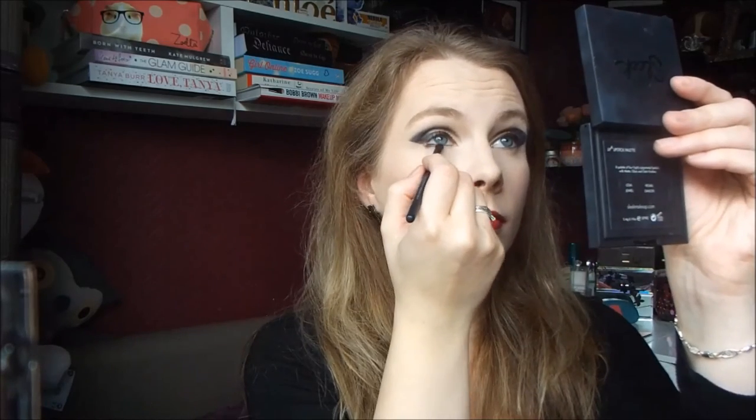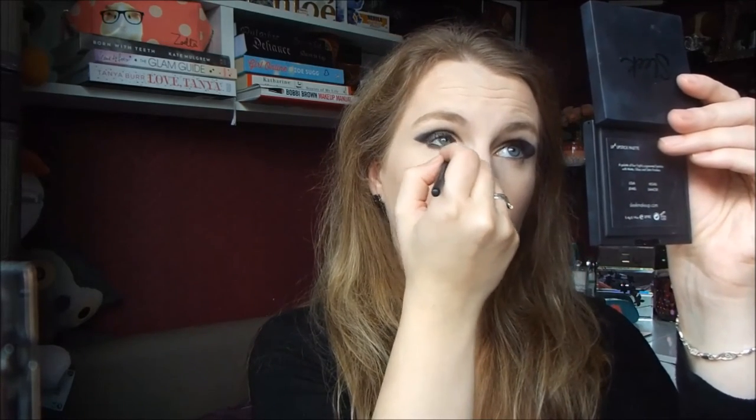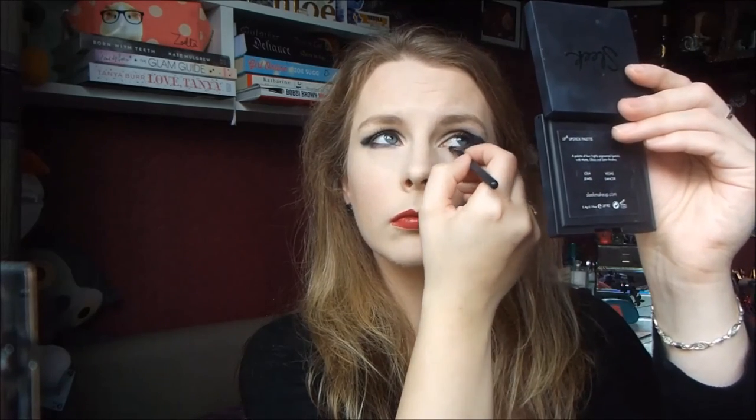Then I went back to Panther with a Precision Brush from Sephora and just took that underneath my lower lash line to make it a bit more dramatic and darker. And that's it — all you need is a mask and you're your own Black Canary.